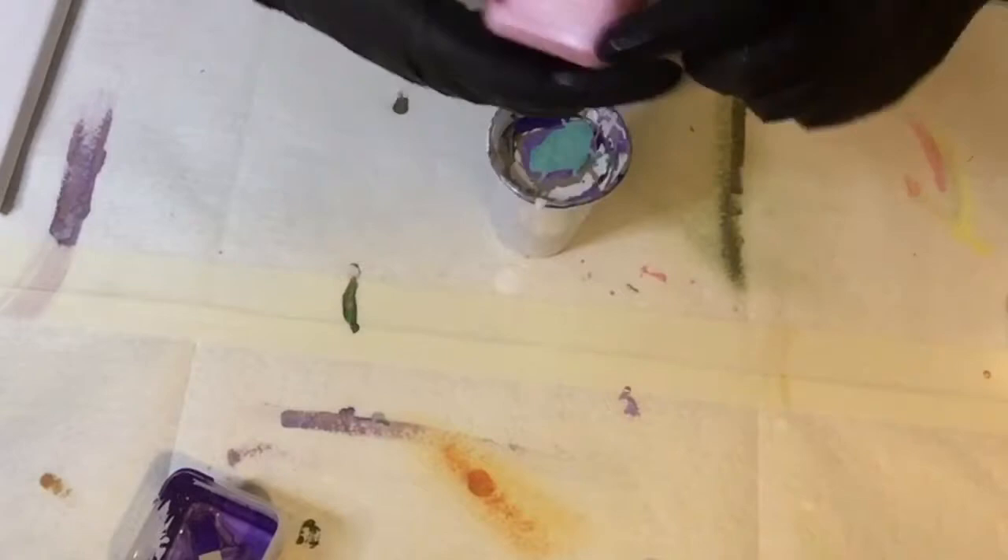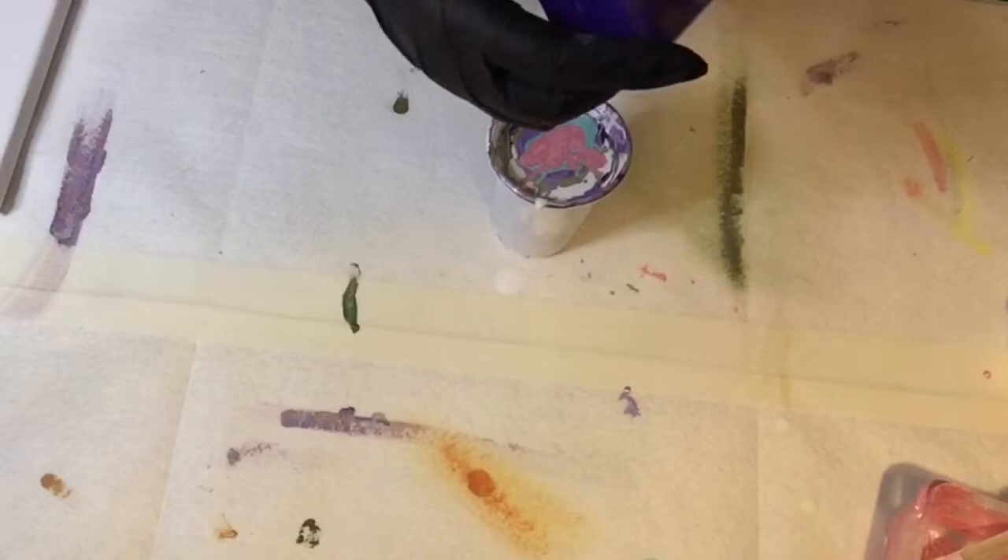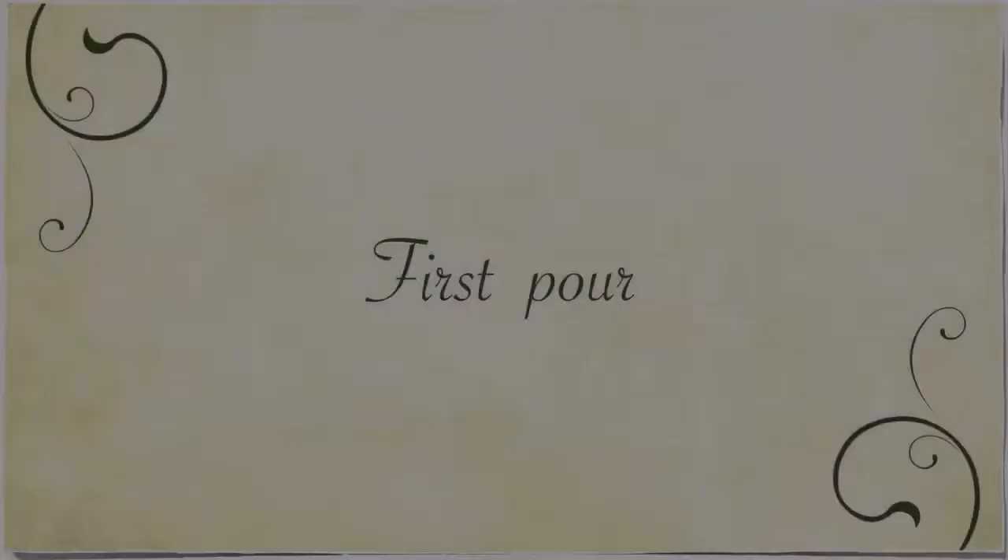I finished off all the paints and pretty much filled the cup as much as I could — there really wasn't any more room. In retrospect I think I probably would have used a blue instead of either the amethyst or the wisteria, rather than having both of them together.